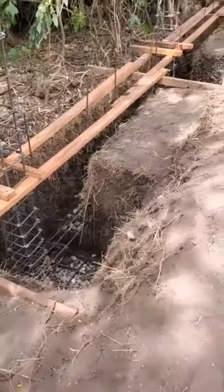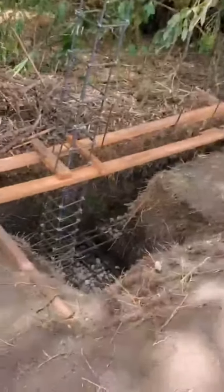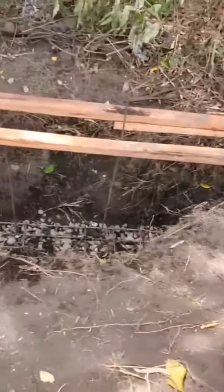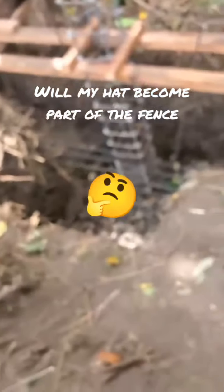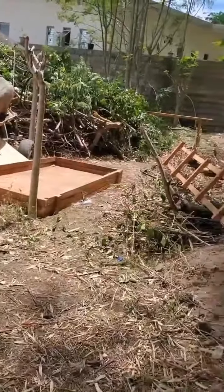So they're going to start actually pouring now, they already set it up. Oh no, you're hot! It's gonna, no, no, no, go over there! So yeah, they're going to pour today, they're just putting gravel in the hole.